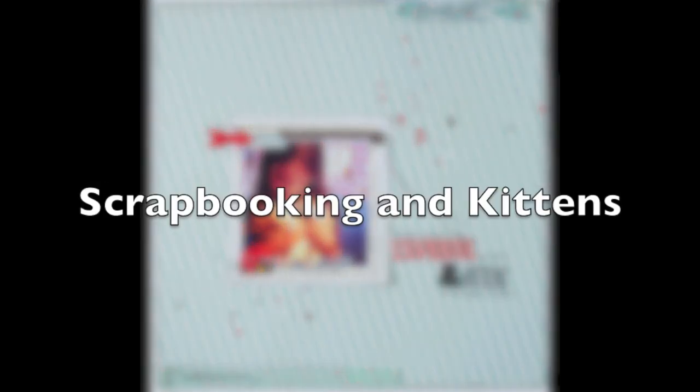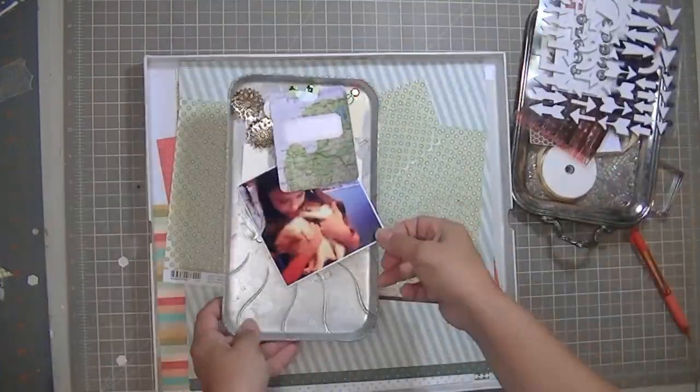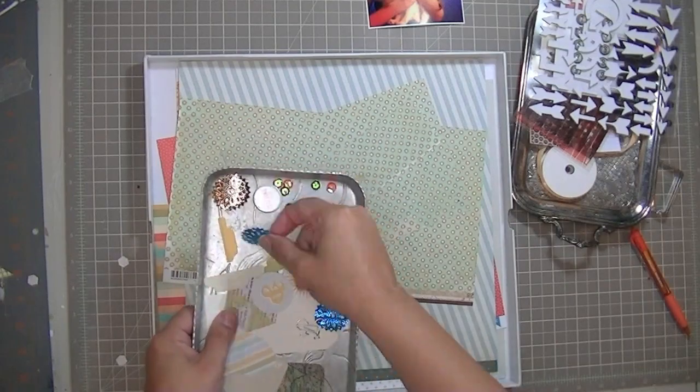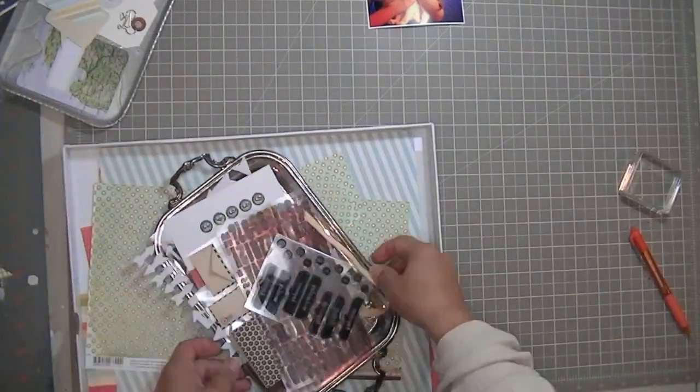Hi guys, this is a layout that I created using the Studio Calico Central High, which is the September 2012 kit, and that's a picture of my daughter in one of my local scrapbooking stores.